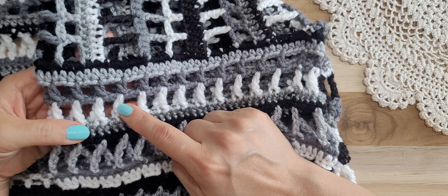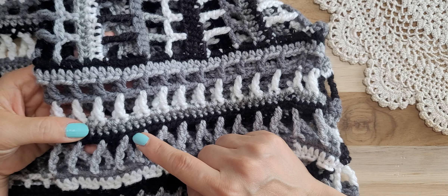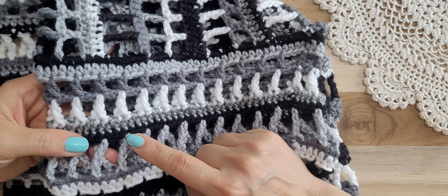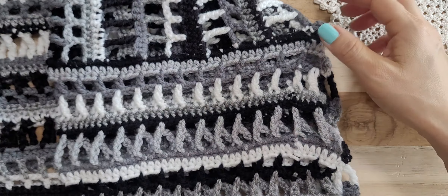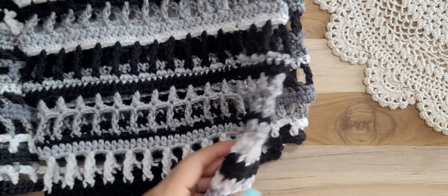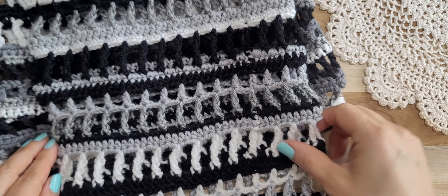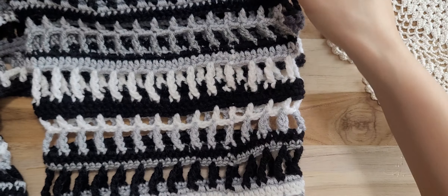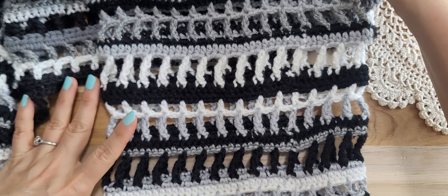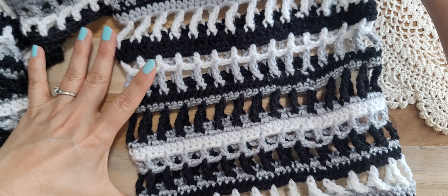Triple crochet, and I repeat a triple crochet, the single crochet, and the double triple crochet. I kept working that pattern, and this is the front bottom — I made this part much longer.